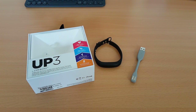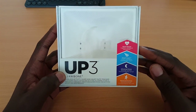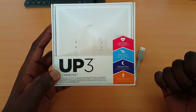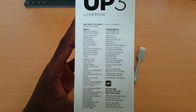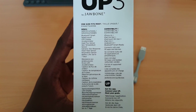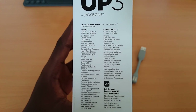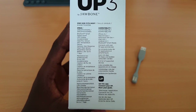Here we have everything that comes in the box. On the front it lists the main features: the heart rate sensor, smart coach, advanced sleep tracking, and advanced activity tracking. On the right-hand side, zooming in, you've got the galvanic skin response sensor, the skin temperature sensor, heart rate sensor, accelerometer, respiration sensor, and a battery life of up to seven days. I'll come back to the sensors in a second.